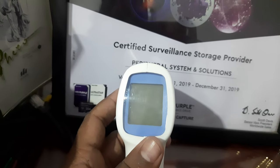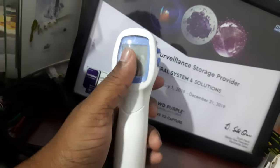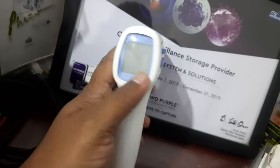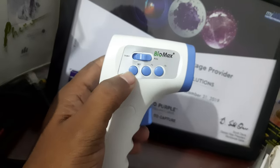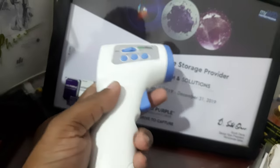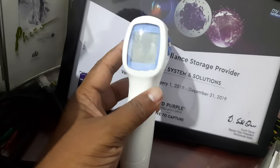I'm going to show you how to convert any brand thermometer from Celsius to Fahrenheit and Fahrenheit to Celsius. All thermometers will have three buttons like this, so if it is in the battery condition, just press this trigger.